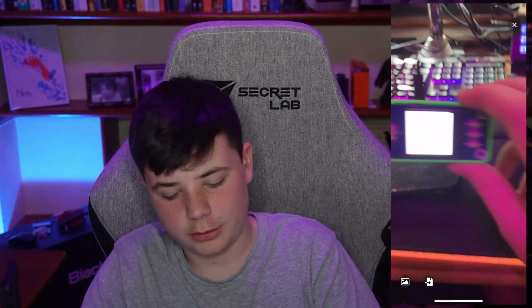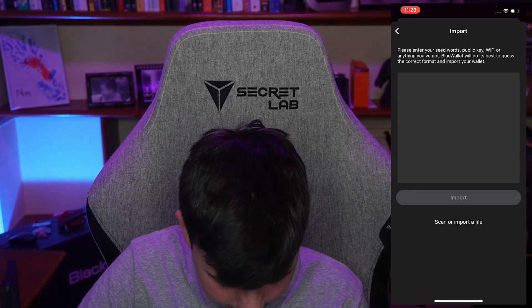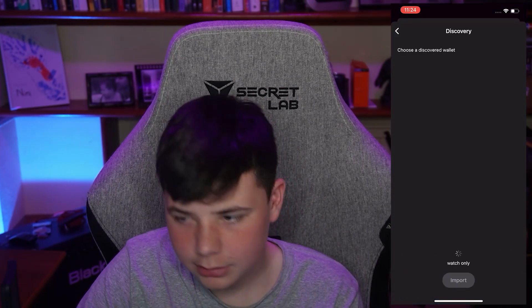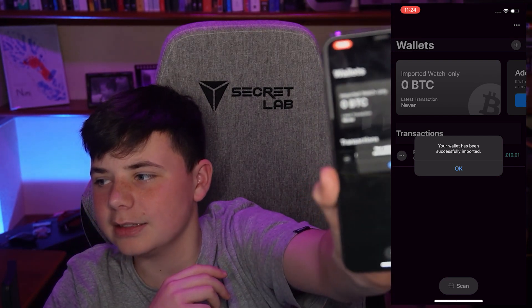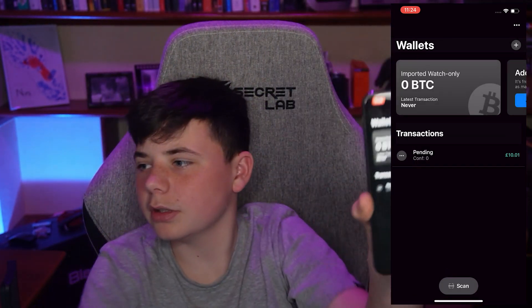Try scanning — this sometimes helps if there's different lighting. You may have to close it and open it again for it to scan. You might just have to do that a couple of times. There we go — done it. Your wallet has been successfully imported. It says 'Import Wallet — Watch Only,' so that's that one and it's open.